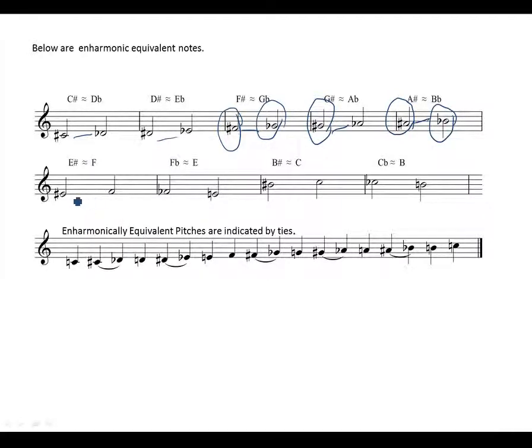A-sharp is the same as B-flat — they sound the same but are spelled differently, simply because of different key signatures. If you are in a key that has flats, you would have to use flats to spell that particular note. E-sharp is the same as F natural, and F-flat is the same as E natural — just put a natural sign next to it.